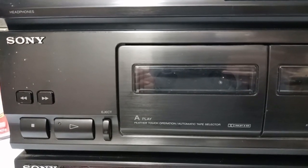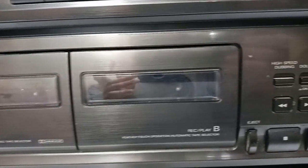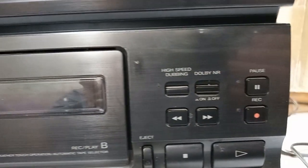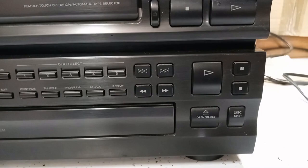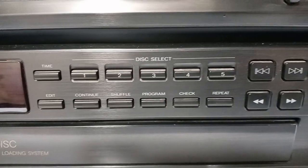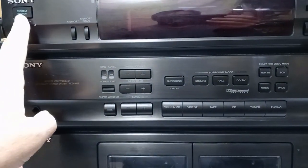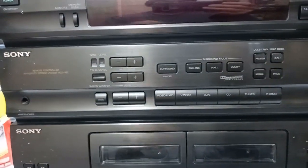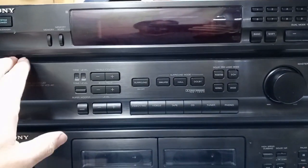Here's a quick look at the tape decks, and then there is a 5-disc CD changer underneath it. I don't have any speakers hooked up to it, mainly because I don't really want any copyright issues. So let's just turn it on and see what happens.